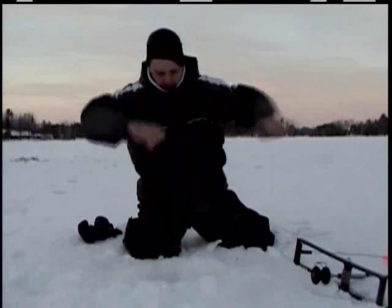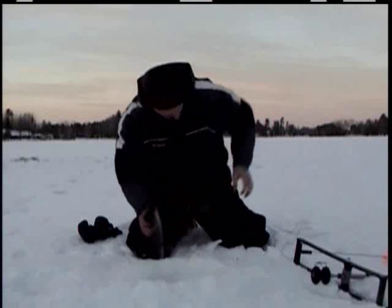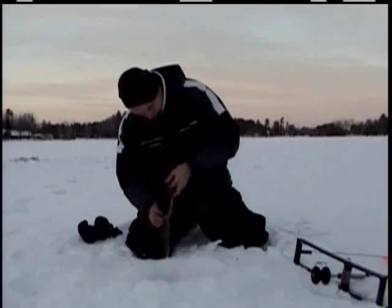You've really outsmarted the fish, it looks to me like. Absolutely. These tip-ups have worked far better than I could have even hoped. We realized that by setting the hook immediately when the fish bites, we would have better success. It's much like when you're standing in a boat in the summer and you're holding a rod in your hand — when that fish pulls, you pull back instantly, because that's the best time to do it.